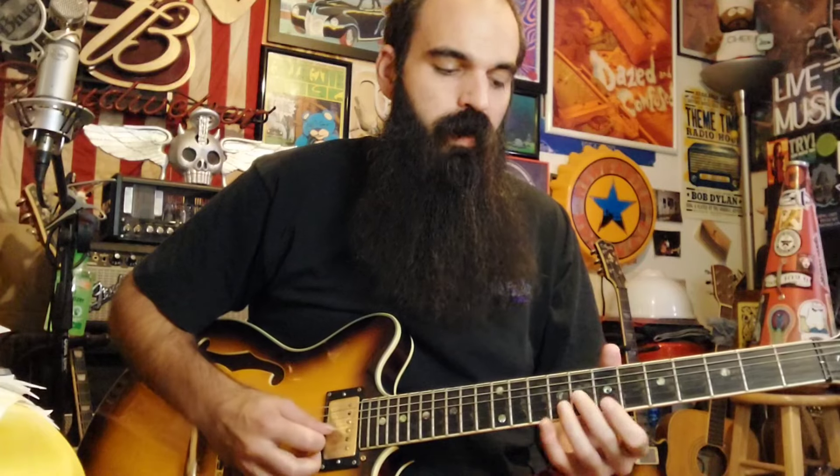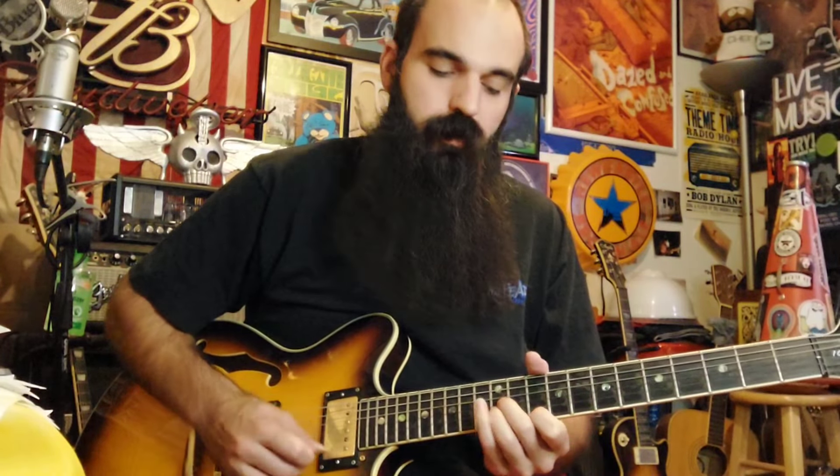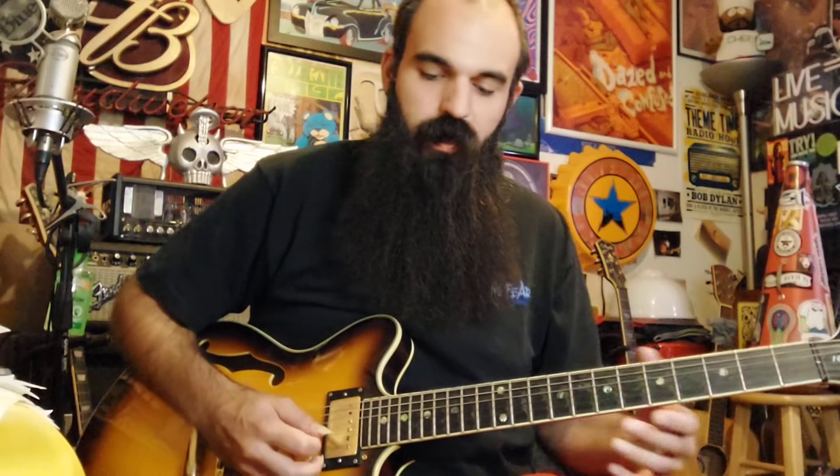We're basically going to be working with a D major triad, a B major triad, and a G major triad. When we do those, it's basically the Aeolian mode — I don't really think about modes and scales — but it uses your flat third, flat six, and flat seven.